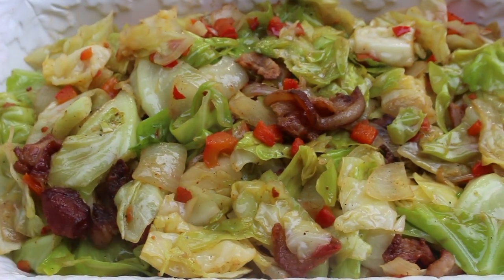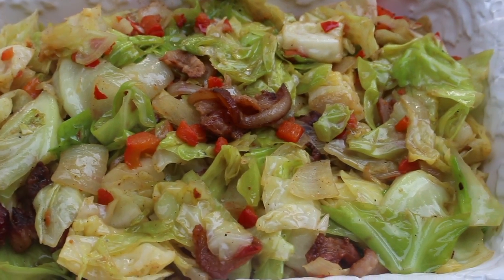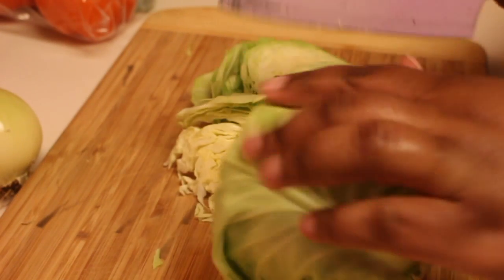Hey friends, it's Rosie and in this video I'm going to show you how I make my southern fried cabbage. I uploaded this years ago, but I did revise the recipe.